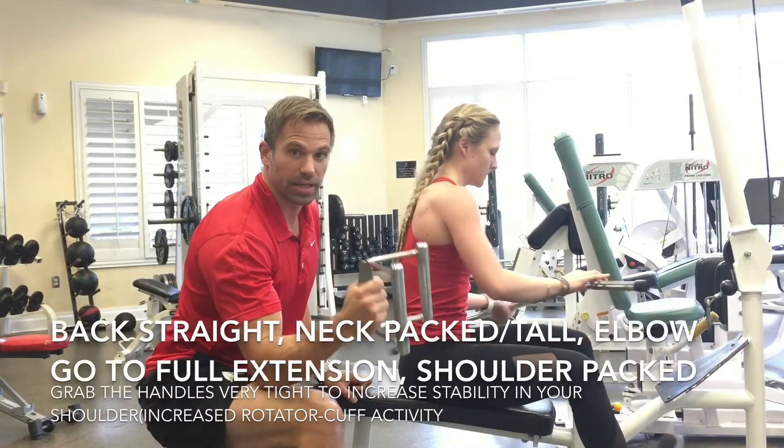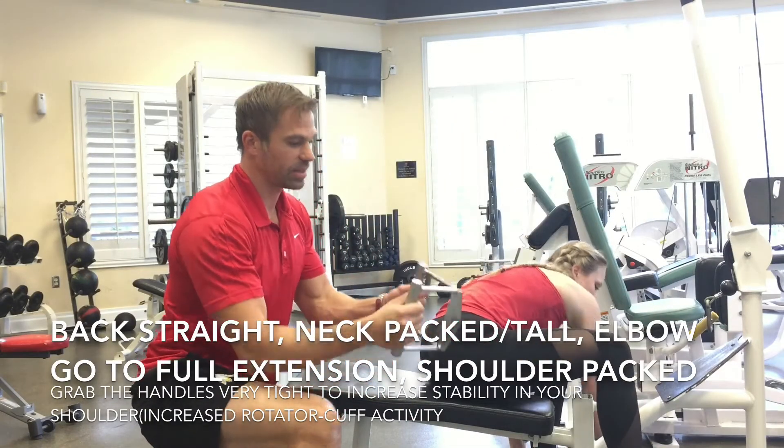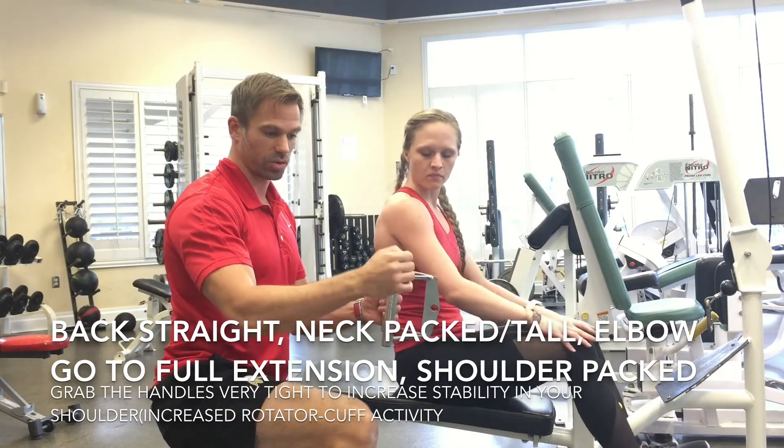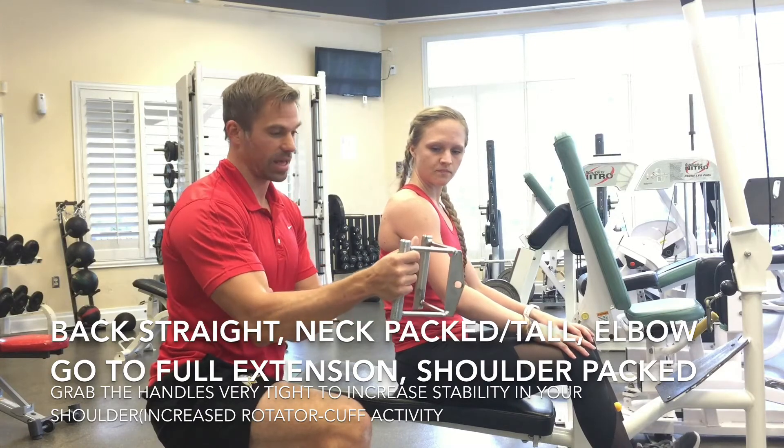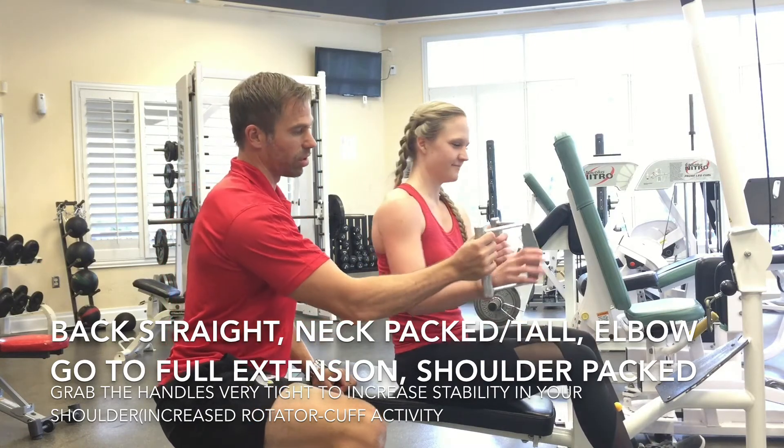So we're using this little device here, so instead of going from an under grip, we go to a more hammer curl position, which uses the brachialis a little bit more.